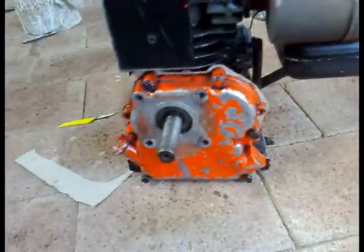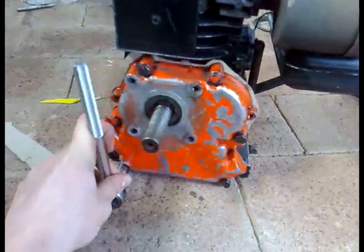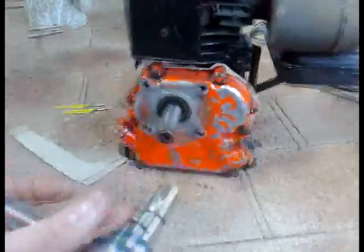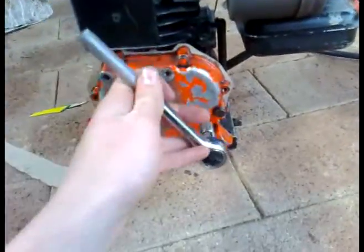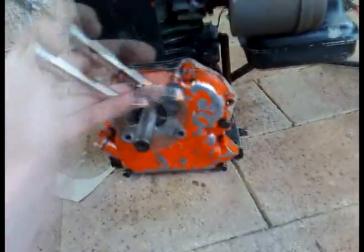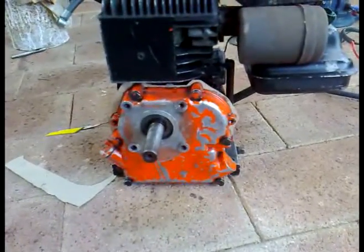On these Briggs engines it's a 7/16 socket that you use. I'm just going to tighten these up more, but basically that's what you do — start from the middle, then go in crisscross motion. When you end at a bolt, start with that one again and work your way around. And that's how you make a gasket and put it all back together again. Hope that helps you out, see you later.